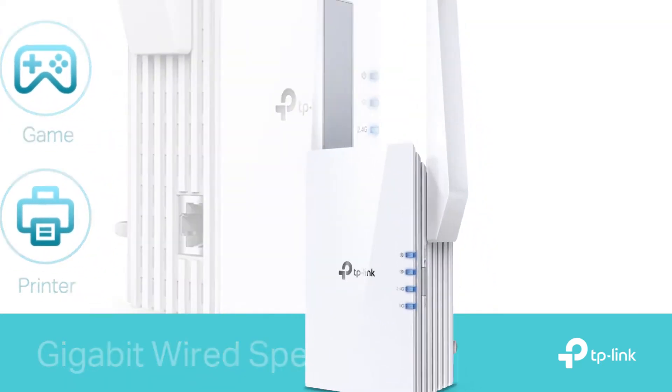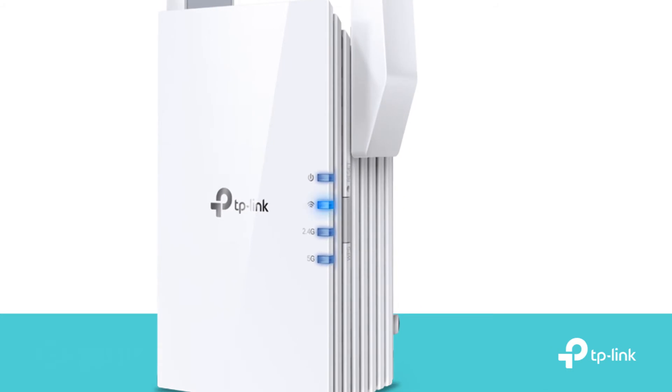There's a handy built-in intelligent signal light which helps you to find the best location in your home for optimal Wi-Fi coverage by indicating the signal strength in its current placement.